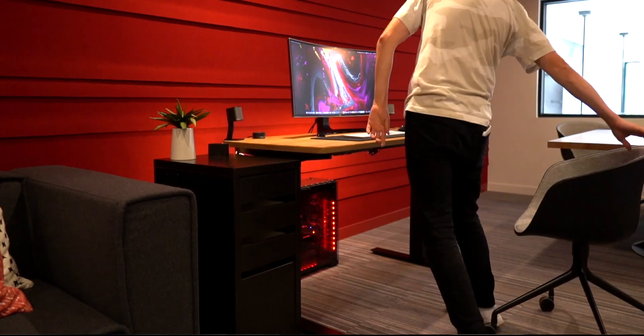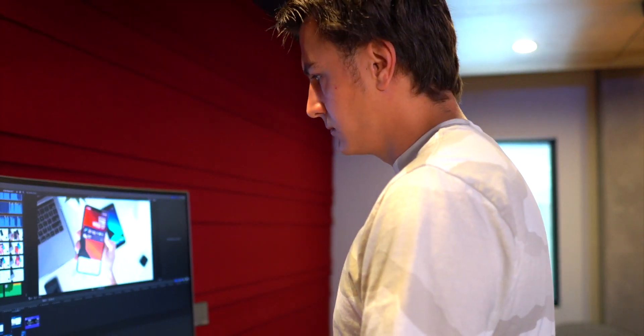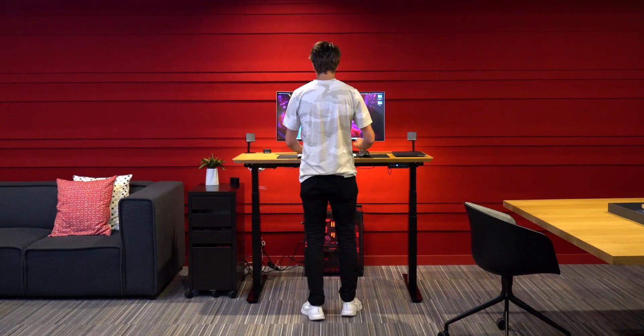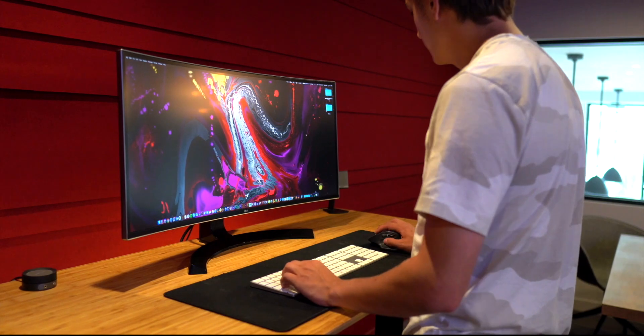Instead of sitting for hours upon hours hunched over at my desk either filming or editing, now I have the option to stand up, correct my posture, and make healthy habits while working. Especially for someone like me who has chronic back pain, I've really been blown away by how this simple change has helped.